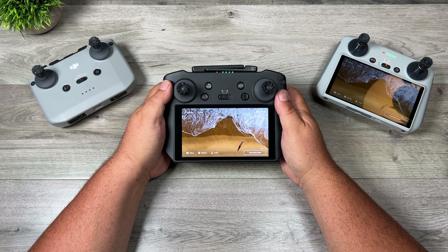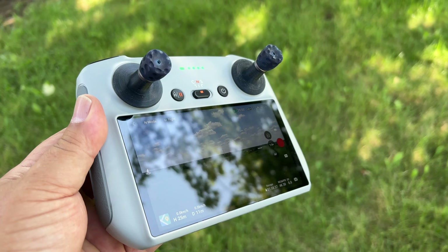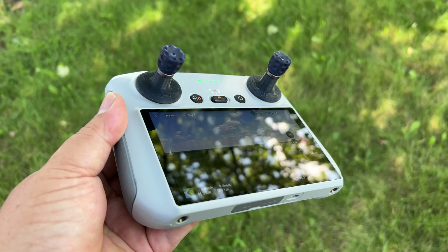G'day folks, Sean here from Air Photography. Just a quick little video for you today. We're going to be taking a look at some CineStix from Scotty MakeStuff. I've featured a few of their products in the past — they make some really interesting 3D printed products.